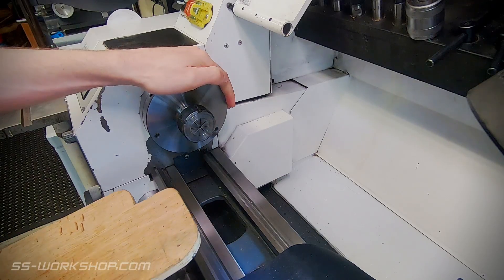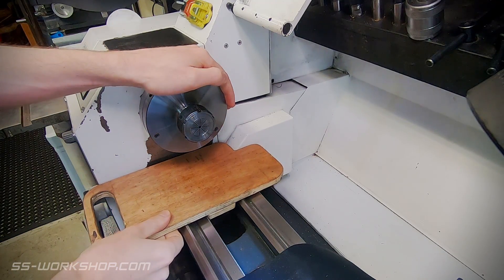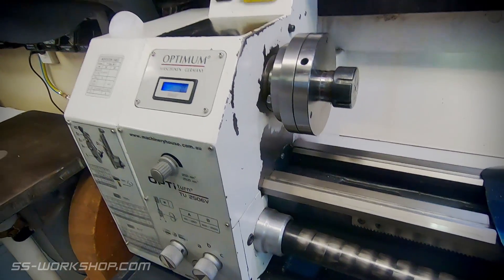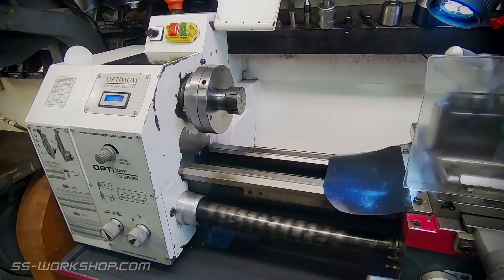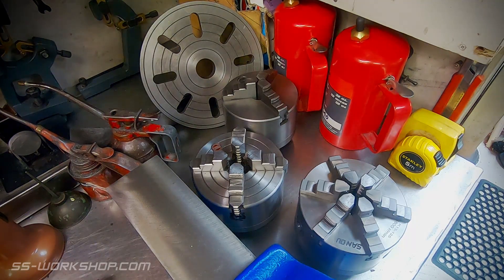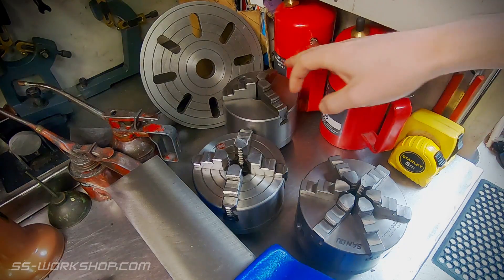Next up, let's get to workholding. This has what's called a fixed spindle nose, which means you need to unbolt four nuts to remove the chuck. If I had the option I'd go for a quick change type in the future, but it doesn't tend to be an option for this sized lathe. On chucks, I've got a selection of them — they're all 125mm diameter and they use a permanently mounted adapter plate to fit to the spindle of the lathe. Alright, let's have a look at these.